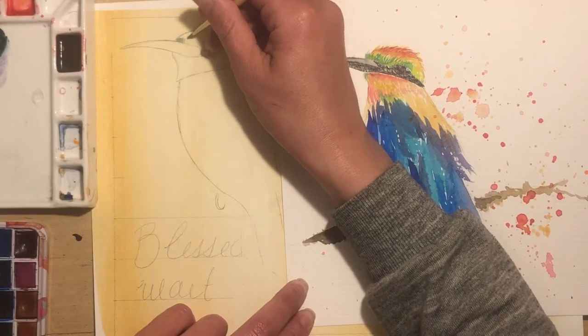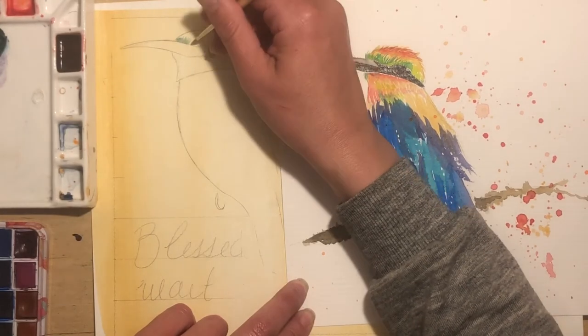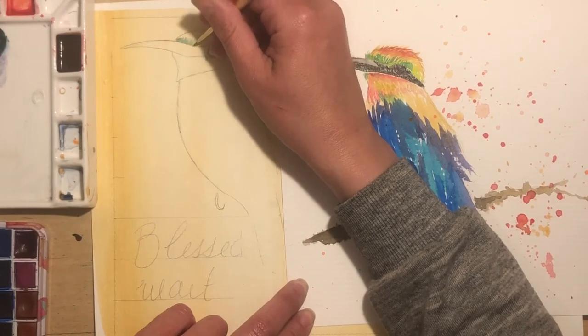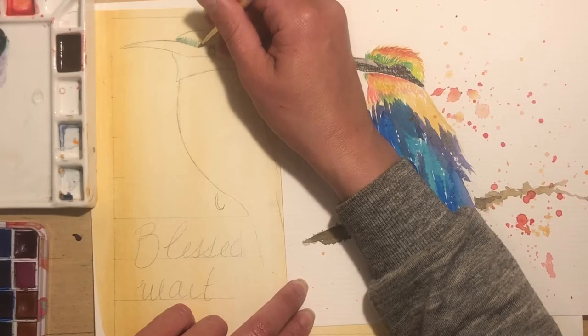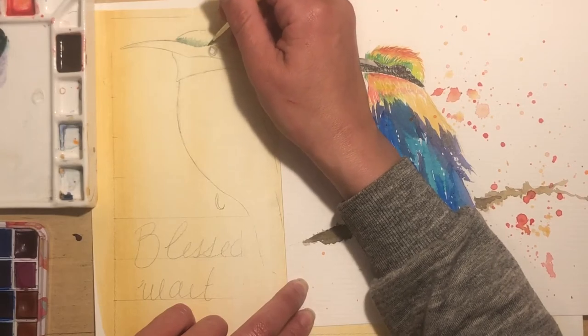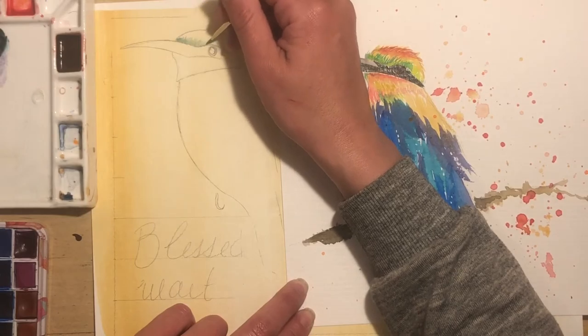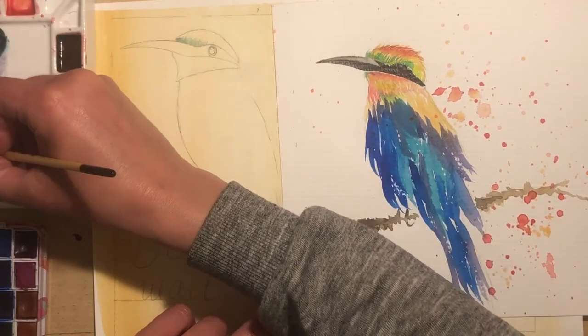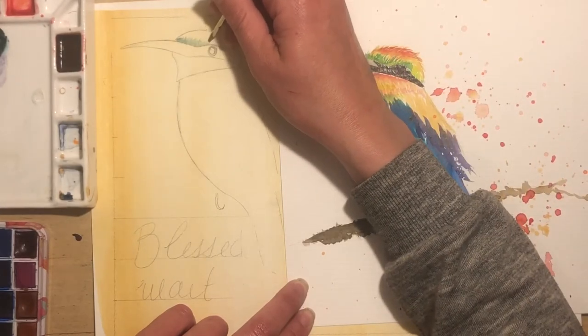So I'm starting out with kind of a grayish green that I mixed up myself and I'm just going to go in and make some lines. These little hair marks that I'm making aren't really going to show through much. I really just want to make sure that I have a gap filled between the beak and the actual feathers, and I'm going to do that kind of all the way around.